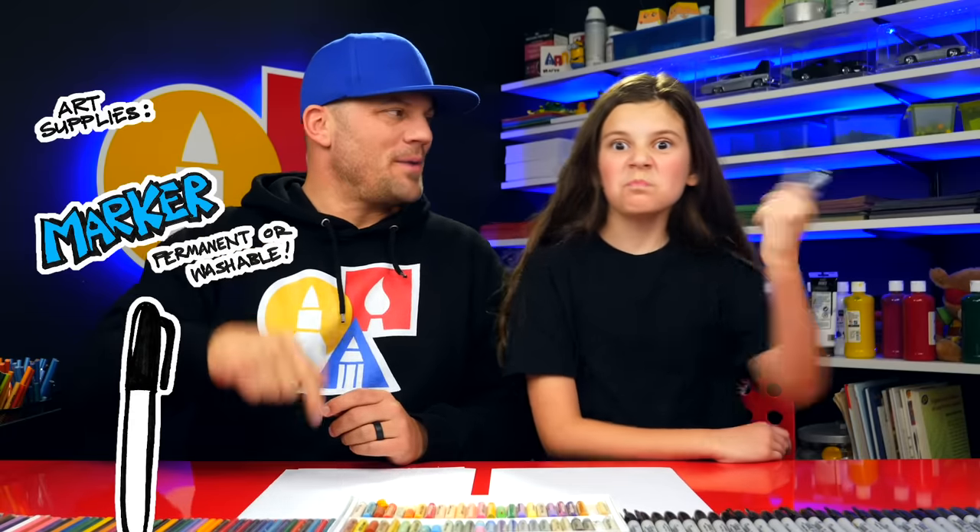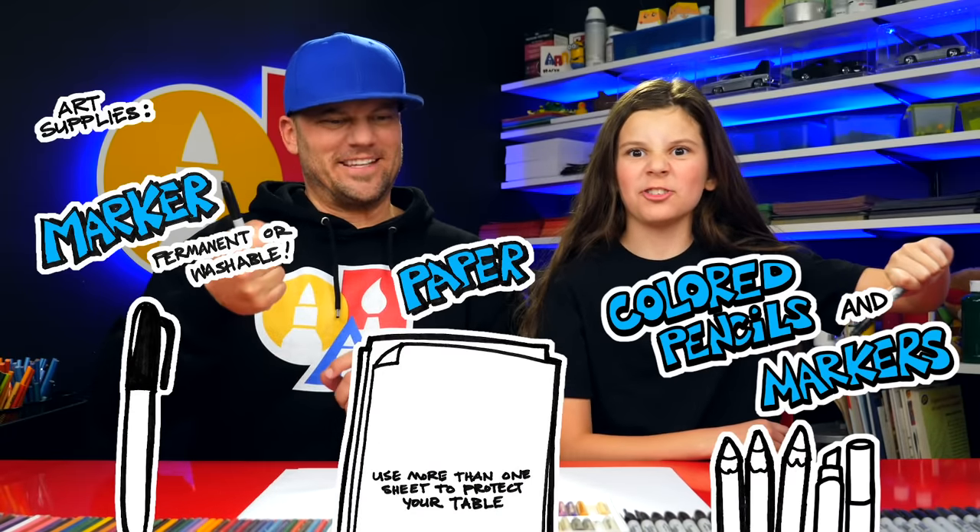You need something to draw with. We're going to use markers, some paper, and something to color with. Let's start!